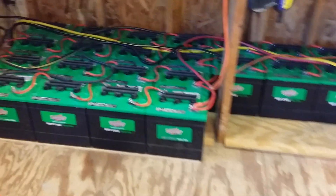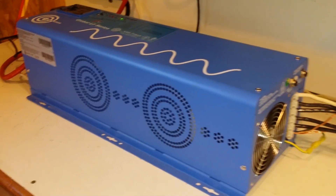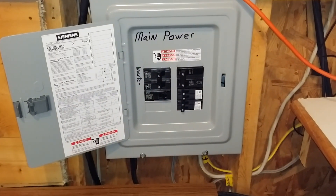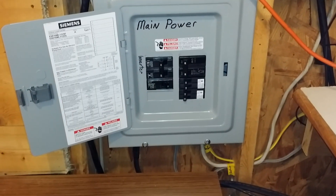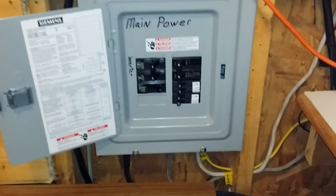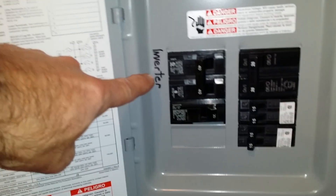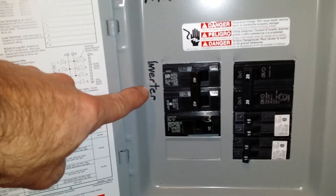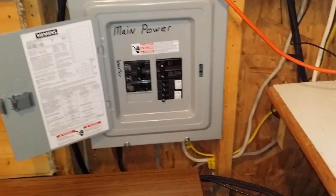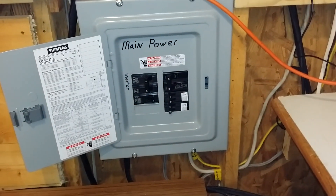This inverter is wired up with two sub panels. I'm going to show you the main panel coming in off the main power line. I'm running the AC line from here into the inverter that I can use as needed as backup. Right now the inverter fuse is turned off — I've turned it off so we're forcing it to run completely off of batteries today. No AC power is involved; it's strictly battery power that's powering the house.